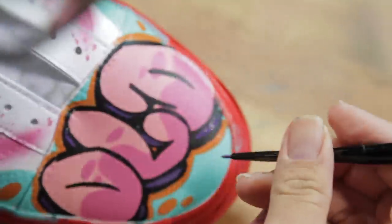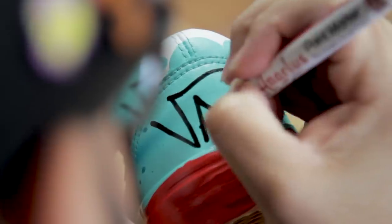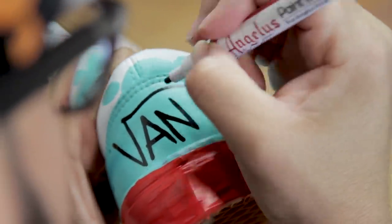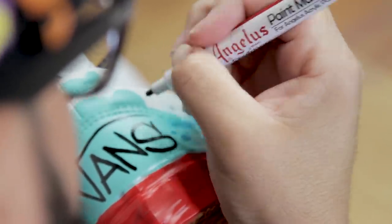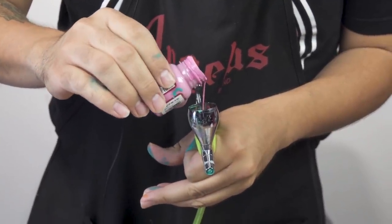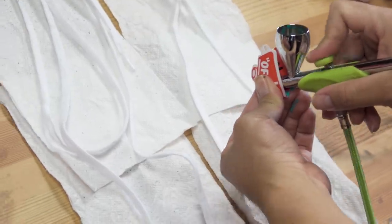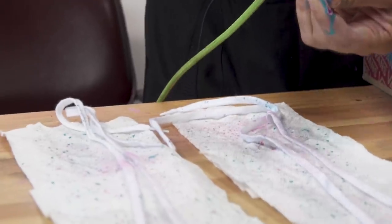Let's have some fun and tag these shoes up. We were trying to figure out what color laces to go with and couldn't decide, so how about we customize our laces as well. It's just a small area we're going to paint on, and since it won't be flexing it'll stay on the laces — we don't need to use too soft for these.